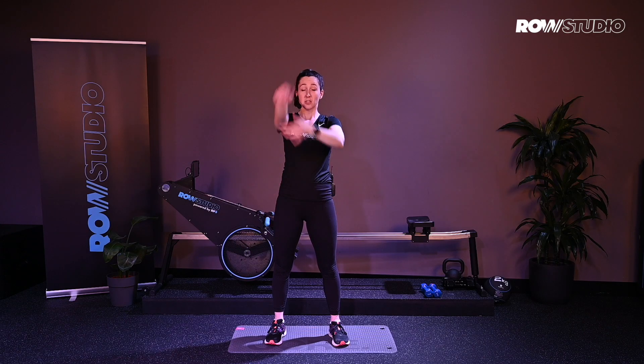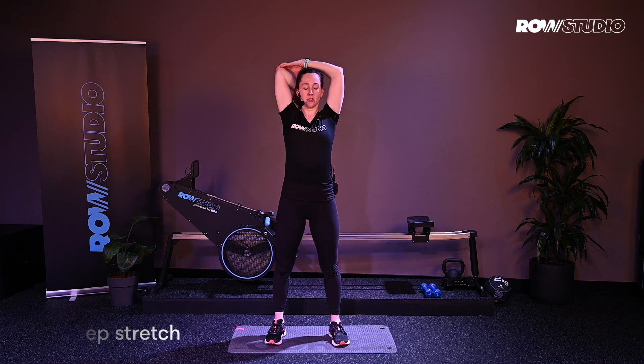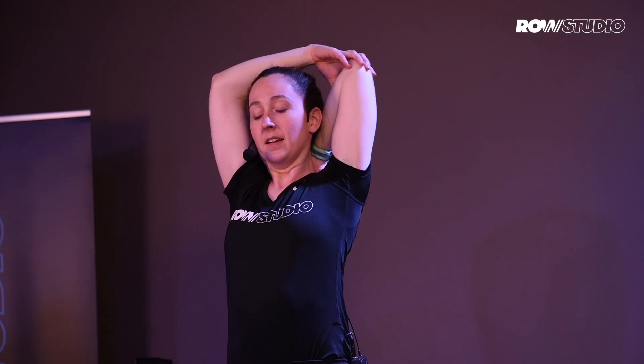Continuing with our arm stretches — bring your tricep up and over, pulling down on your elbow. As you do this, just keep your chest up tall. Then switch sides. Exhaling.